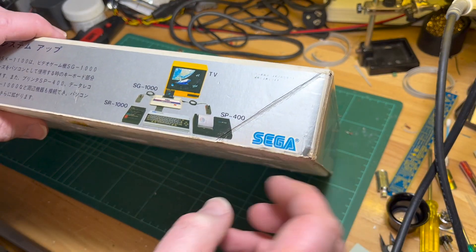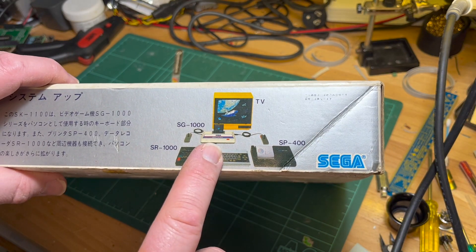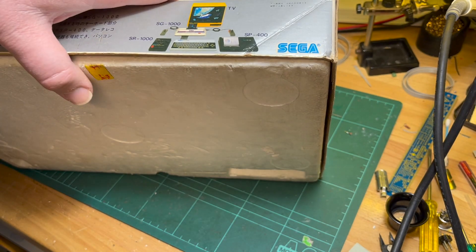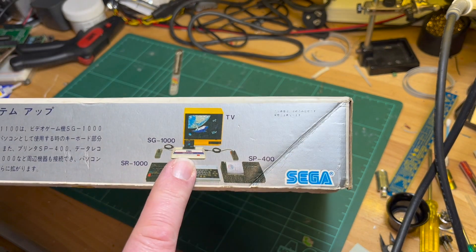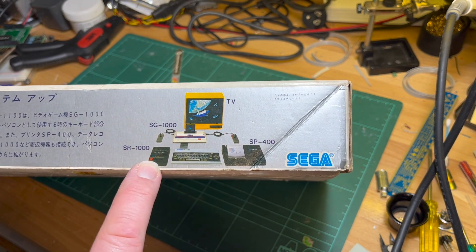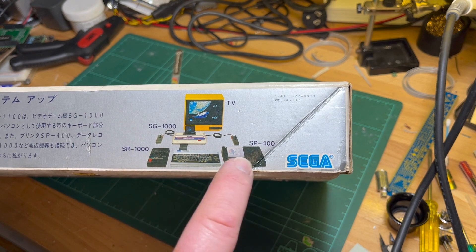Okay, so it's got a... what's that? Was it a Mark 3? It's a Mark 3 or something, or an SG-1000 early model. Cassette deck, got the keyboard, got the printer.